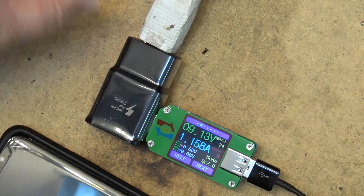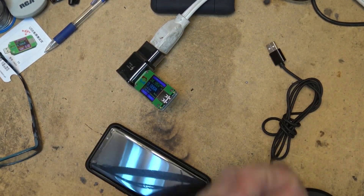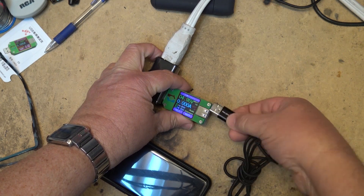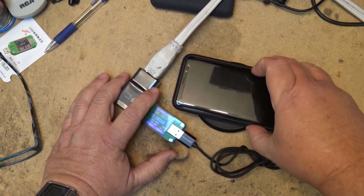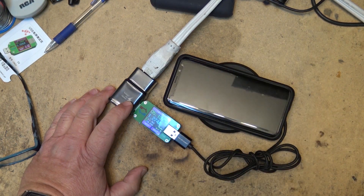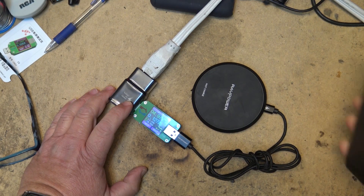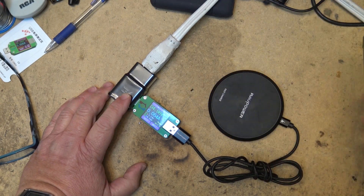It's using QC 2.0 to charge. Now let's try this RAV Power fast-charging wireless pad and see whether it also charges at 9 volts or stays at the lower voltage. It says it charges at 9 volts — let's find out whether it actually does. It doesn't appear to be charging at the faster voltage; it's still only showing 5 volts, but it is in QC 2.0 mode — higher current but not higher voltage.